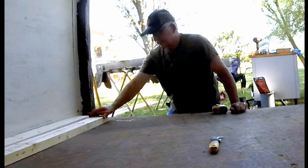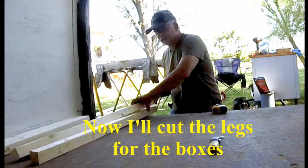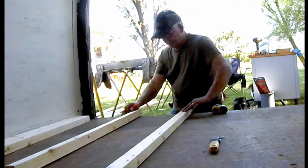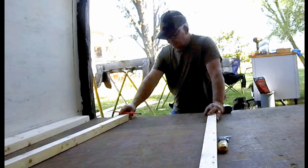We'll cut the legs — we'll cut the legs into three boxes. We'll have to screw them together. That'll be four.